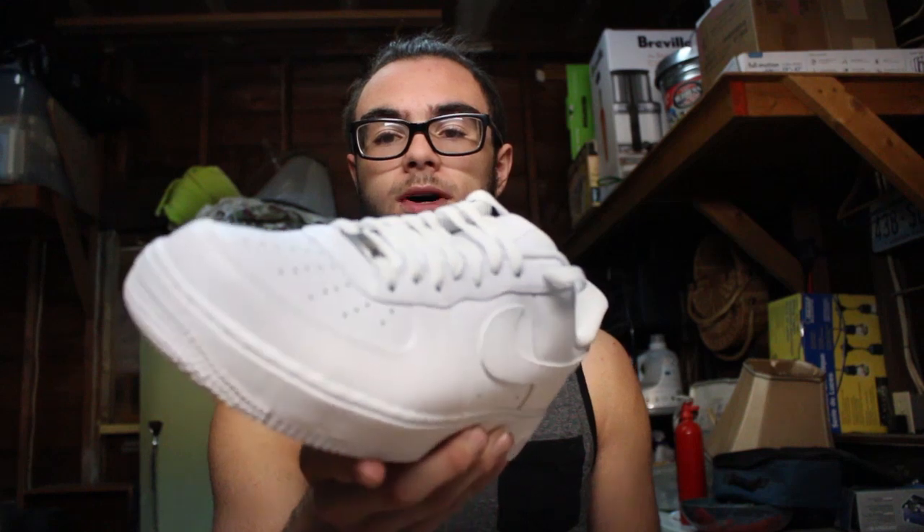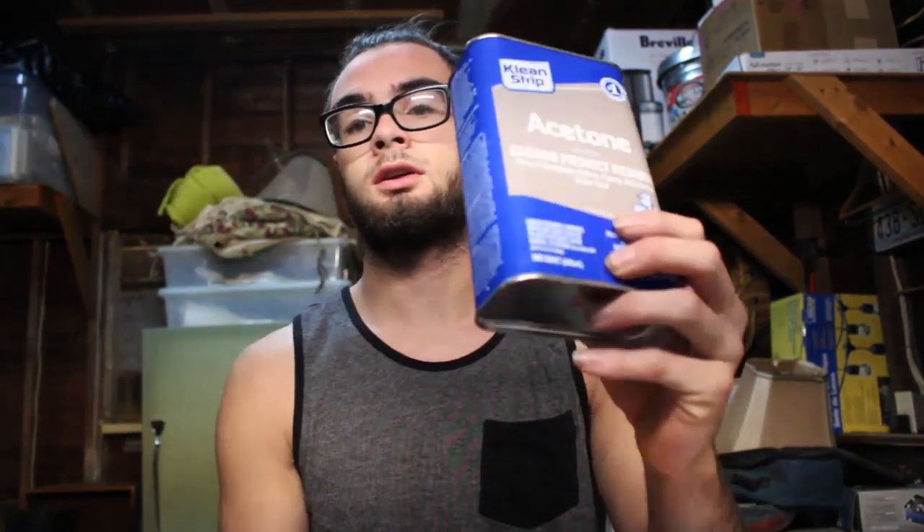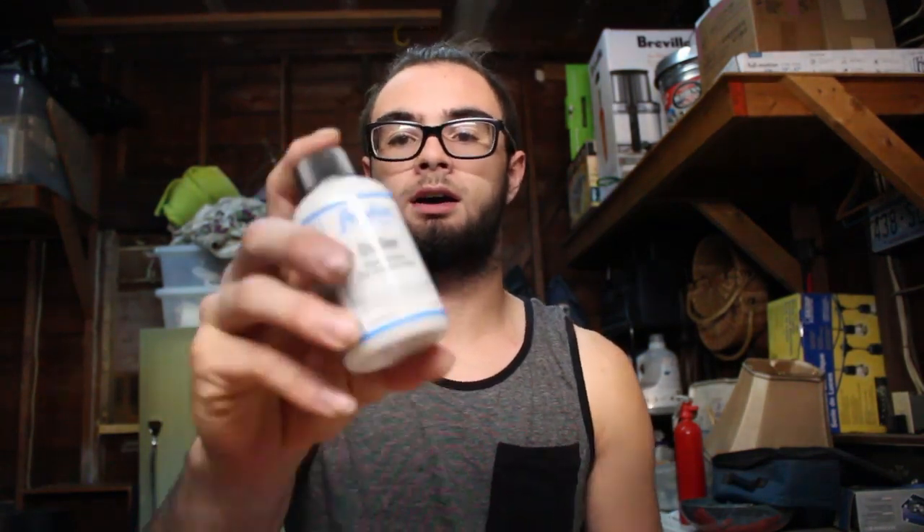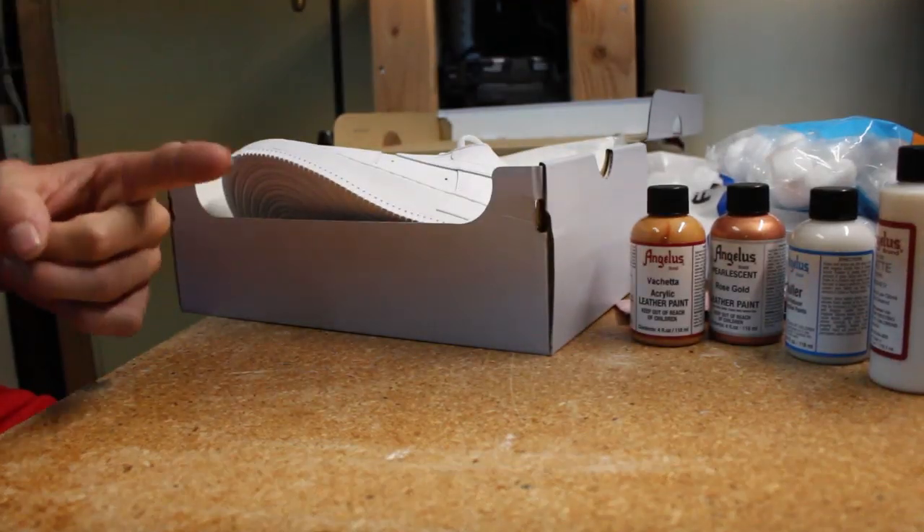What's going on everybody, I'm back with another customization video. Today I am going to be customizing a pair of old white Air Force Ones, never worn, brand new. The colors we are going to be using are rose gold and Vachetta paint. Materials you're going to need: acetone, cotton balls, paint brushes, tape, heat gun, doler to help the paint go down so there's not a lot of shine, and a matte finisher for when we're done.